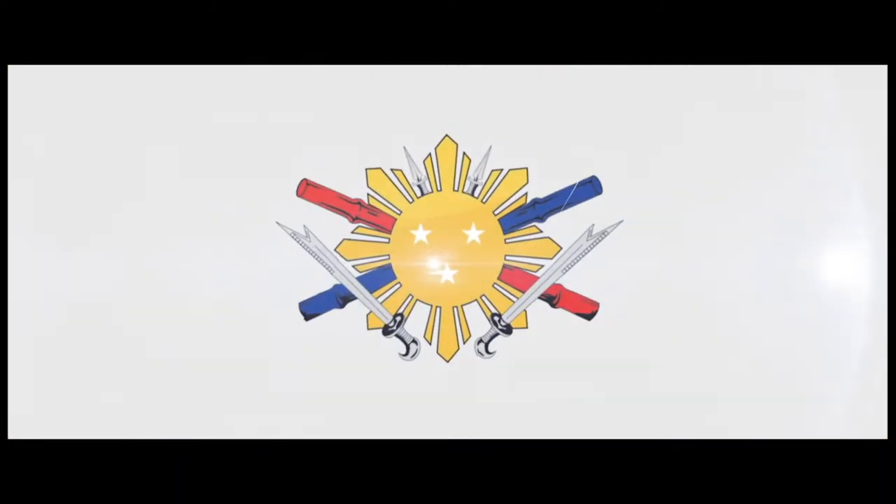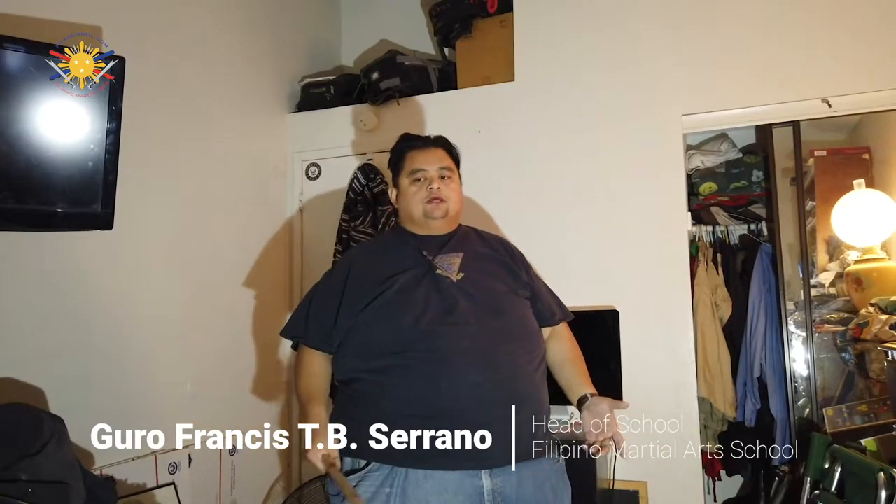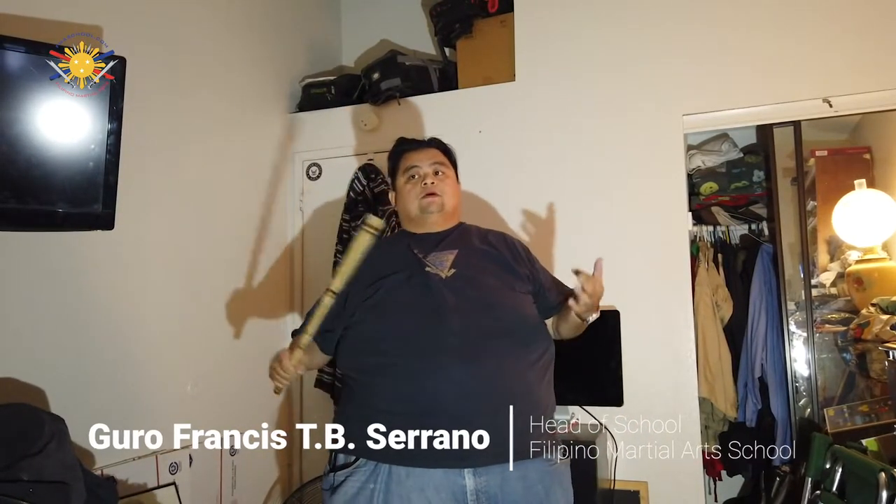FMASchool.com. Hi everybody, this is Guru Francis Arana from Filipino Martial Arts School. As we are doing a lot of things to help flatten the medical pandemic that's happening right now, we're doing a lot of self-quarantine scenarios, but I still want to continue your training within the Filipino Martial Arts, especially if you're new.